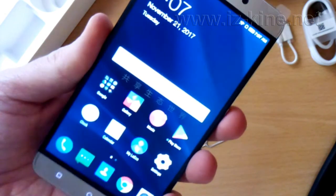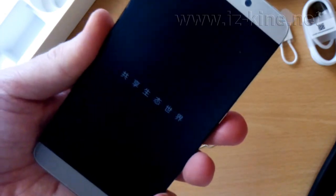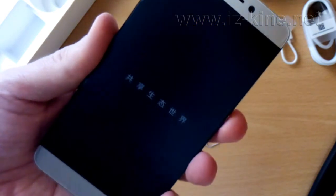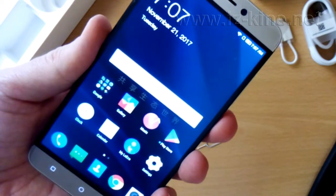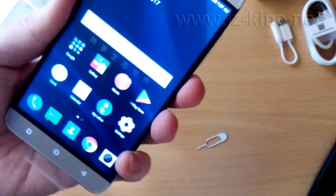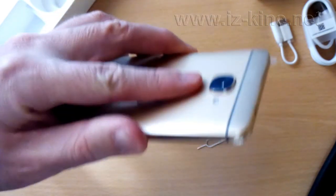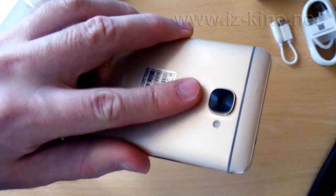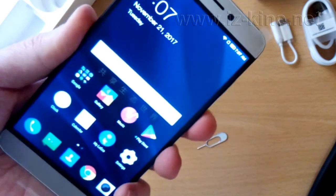To ensure that this is not a coincidence we will lock the phone several times and then try to unlock it using the right finger. As we can see, the unlocking process using fingerprint works perfectly. There is no any mistake.